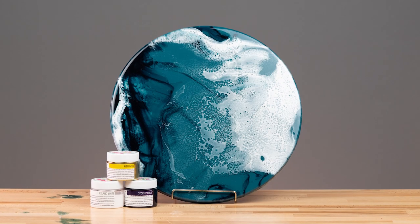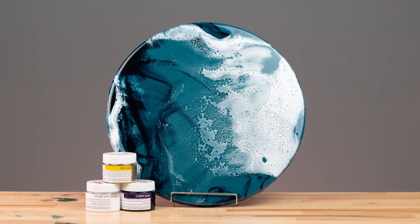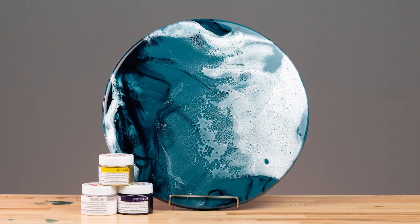Hey guys, Tam here from Art Tree Creations and in this lesson we're going to go through some easy technique steps with the Art Tree Creations products on how to achieve lacing and cells in your resin artwork.